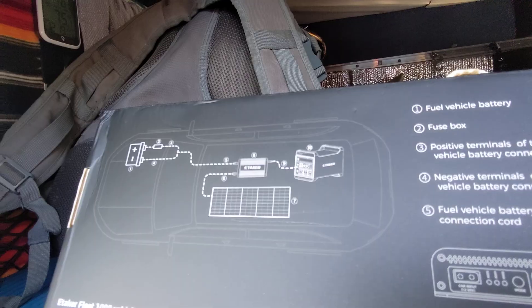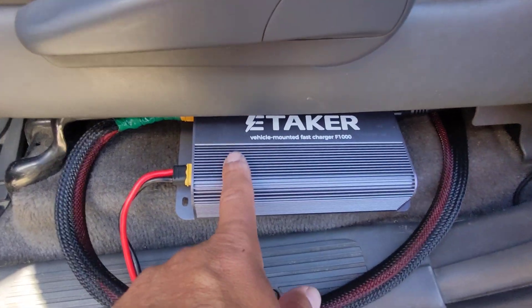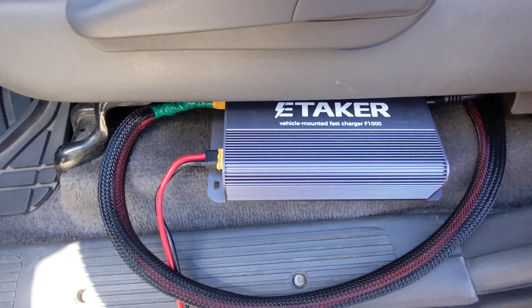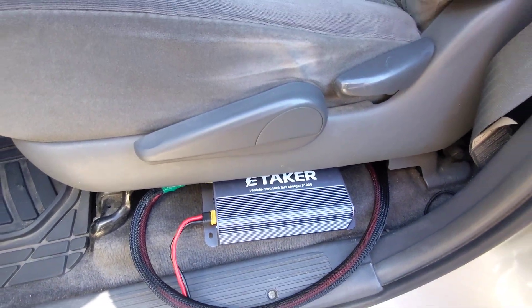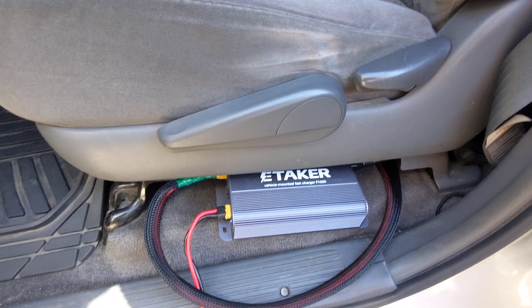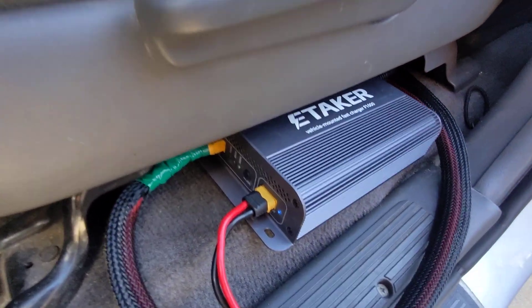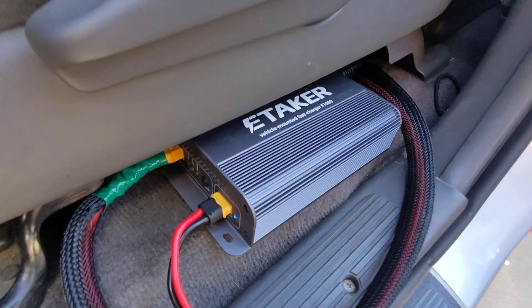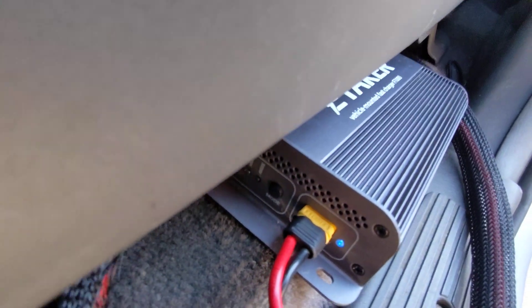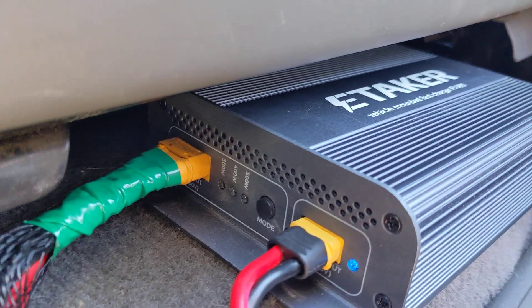What drew me to this unit over the competitors is it has a vibration sensor built in. When I start the vehicle and drive away, it'll sense that the car's on and automatically start charging. I have it set right now to 300 watts, but you can set it to 300, 400, or 500. This blue light is the solar input, currently getting a charge.